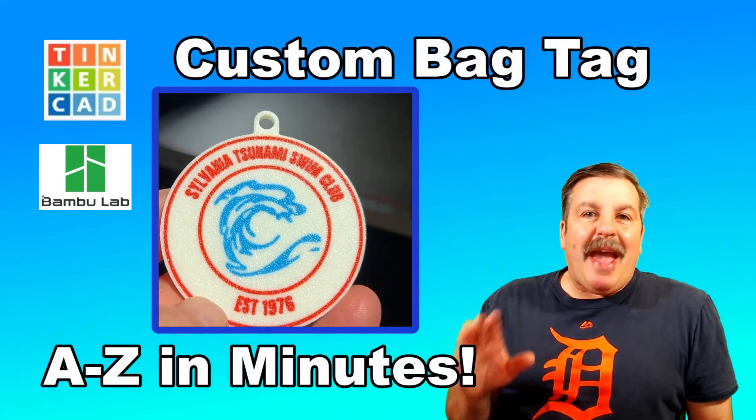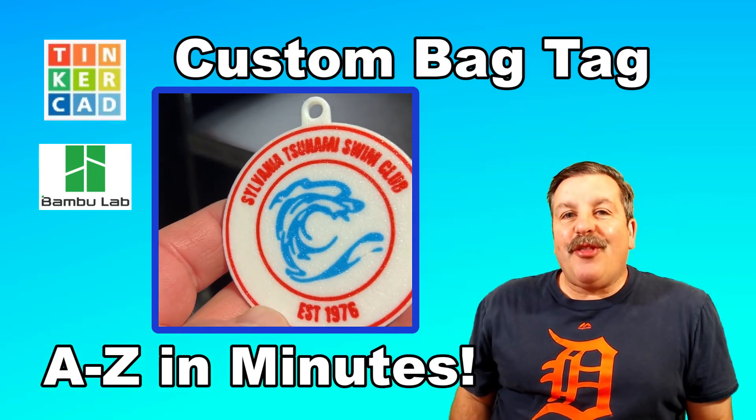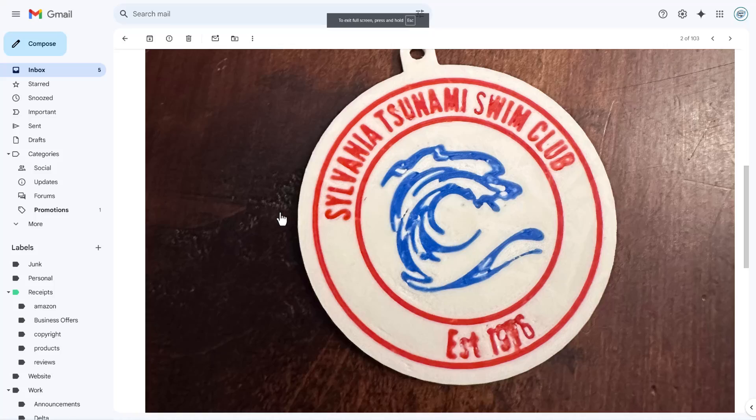Friends, today I'm going to show you how to make a bag tag in Tinkercad to print on your Bambu Labs 3D printer. A user reached out saying they had a design made with Maker World, but it keeps having errors and takes more than three hours to print. Let me show you how to do it quicker.